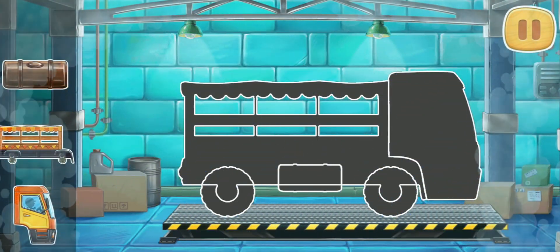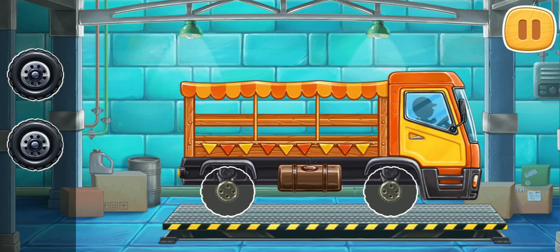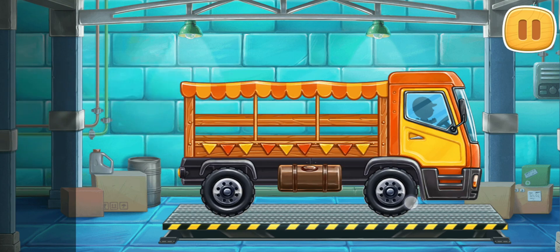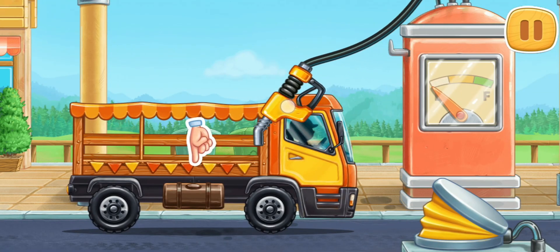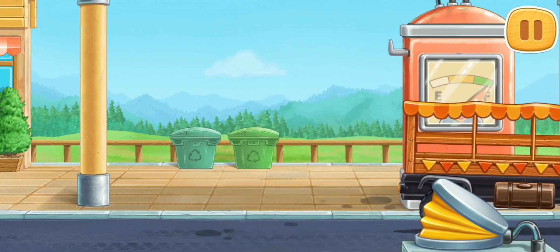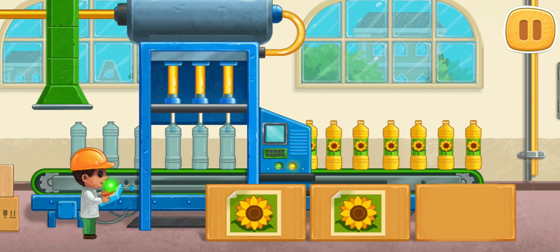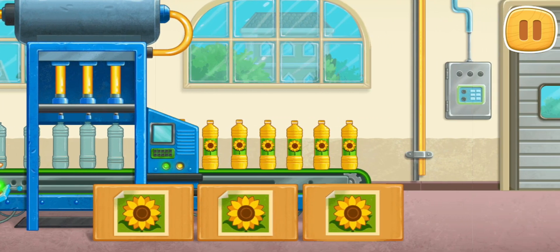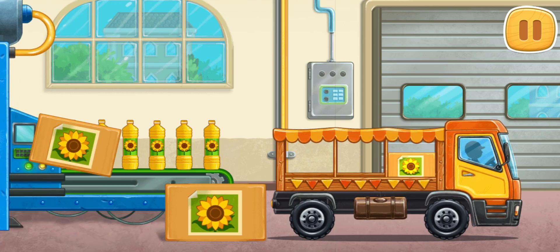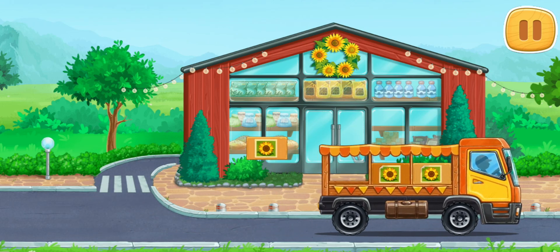First, let's assemble a market truck. Ready! First, let's fuel the market truck. Keep up the good work. Let's bottle the sunflower oil. Great! We've produced sunflower oil.